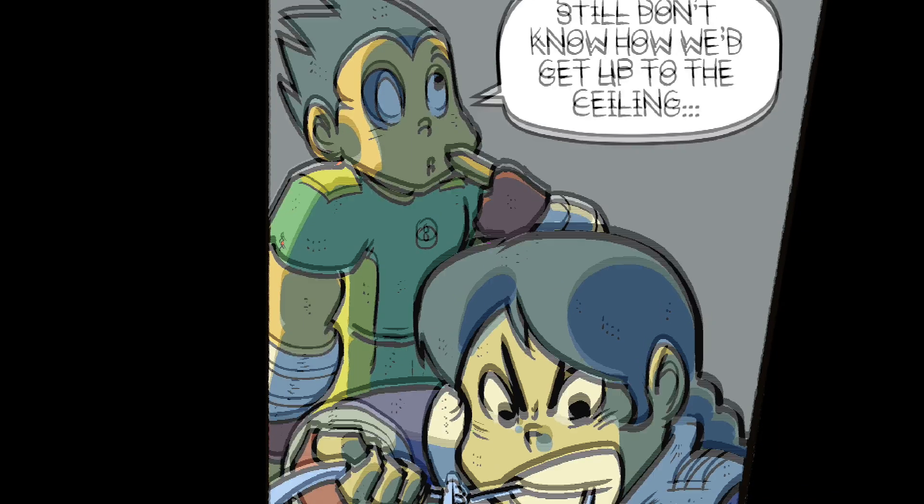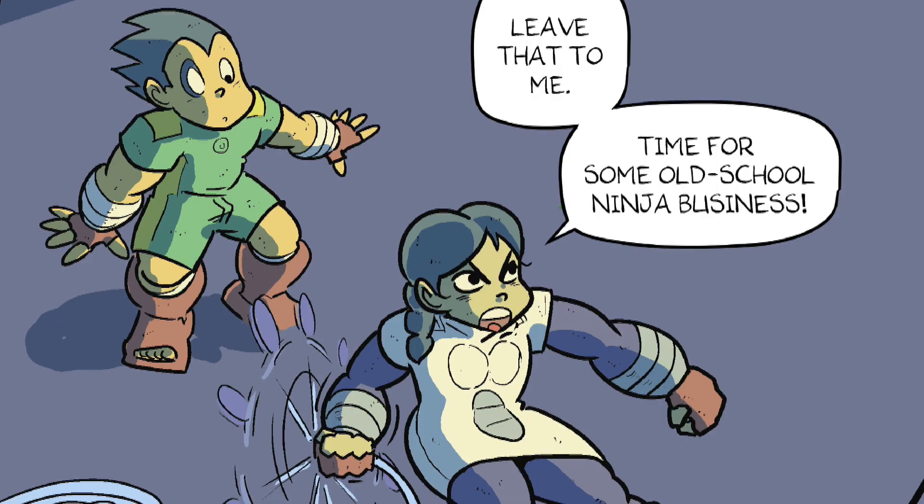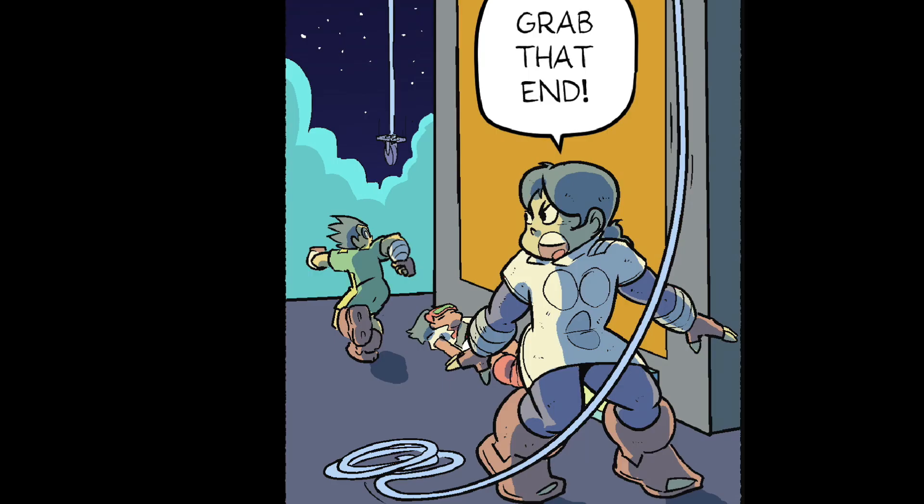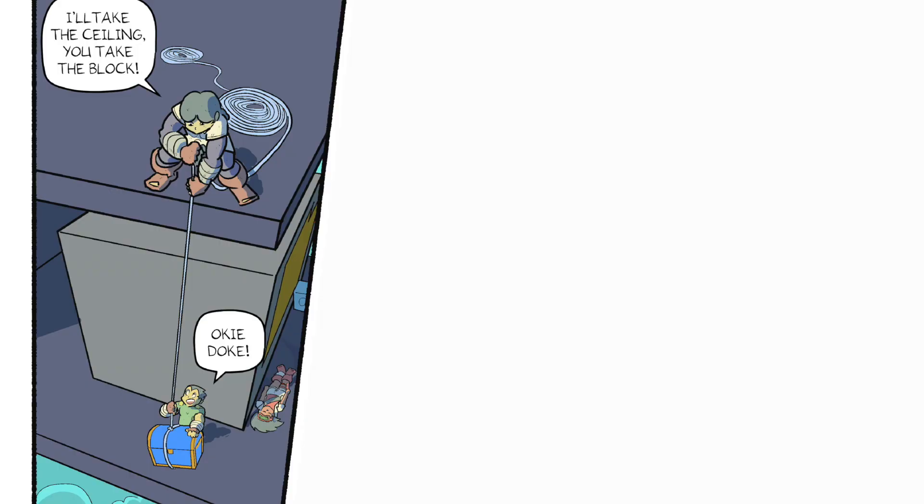Still don't know how we'd get up to the ceiling. Leave that to me. Time for some old school ninja business. Grab that end. I'll take the ceiling. You take the block. Okie dokie.